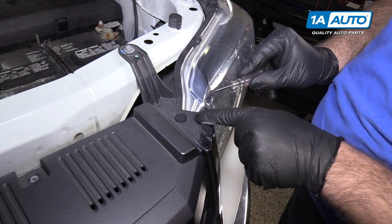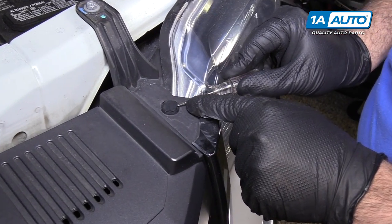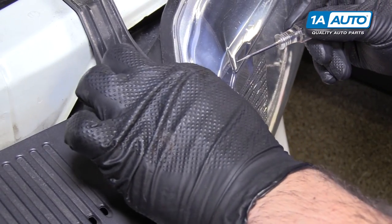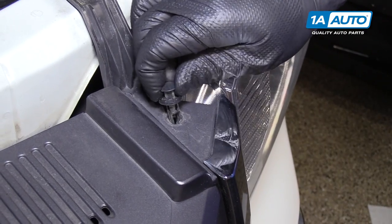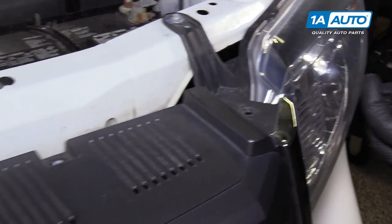Use a small flat-bladed screwdriver to pry up that clip, and if these are loose enough, once they're popped up, they'll come right out. Do the same for both sides.